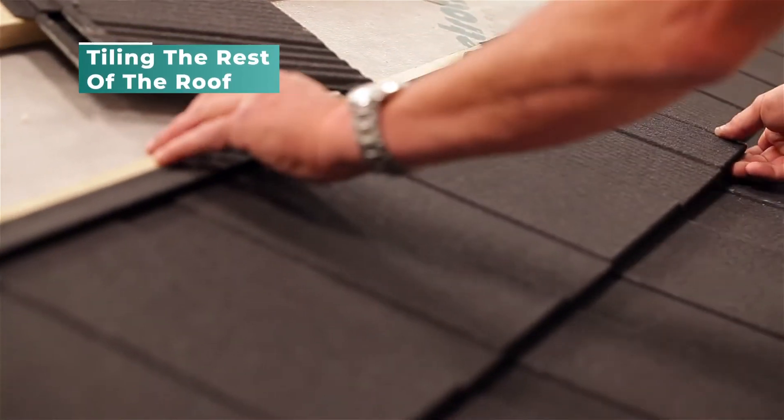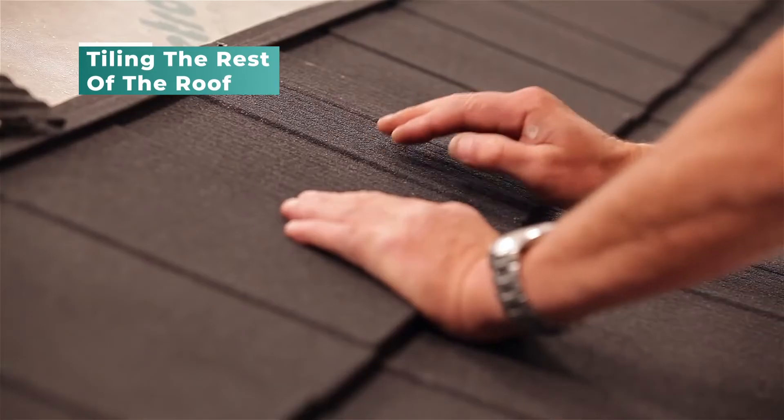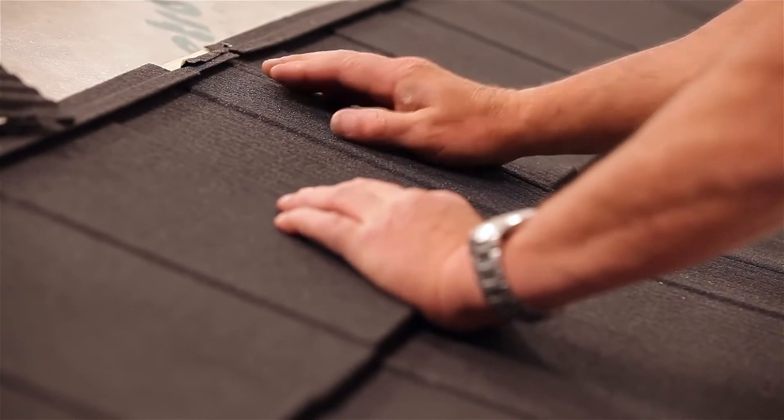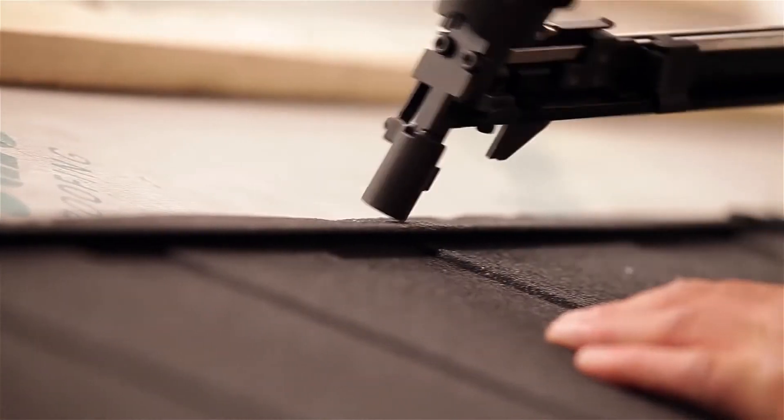If possible, use the cut-off from the previous tile to start the next course. Hook the nose of the upper tile into the lip of the tile below, ensuring a tight fit, and continue to fix each tile with four evenly spaced nails for each successive course up the roof.